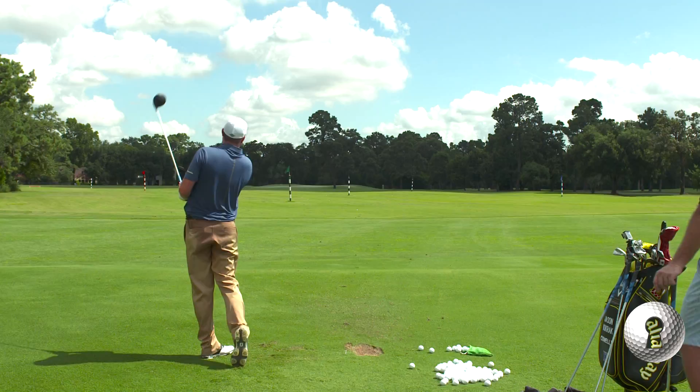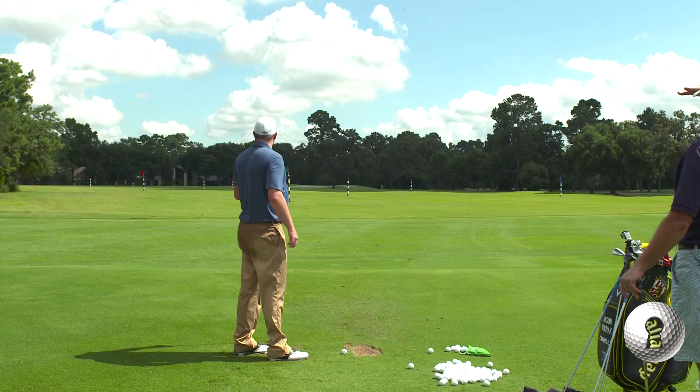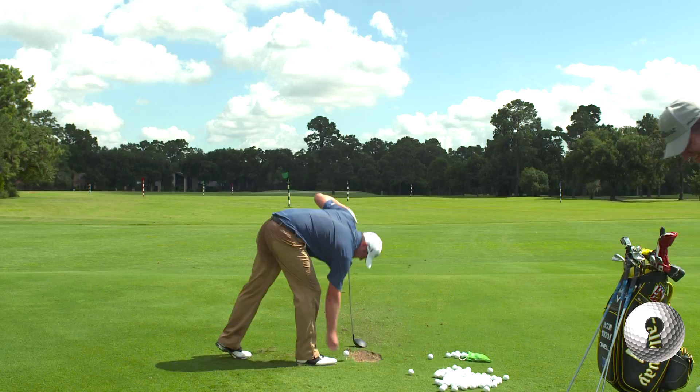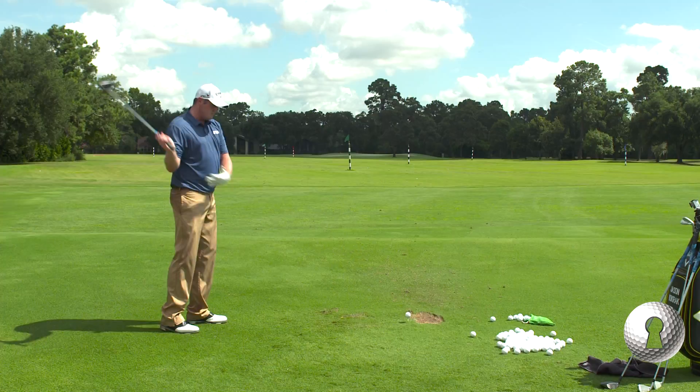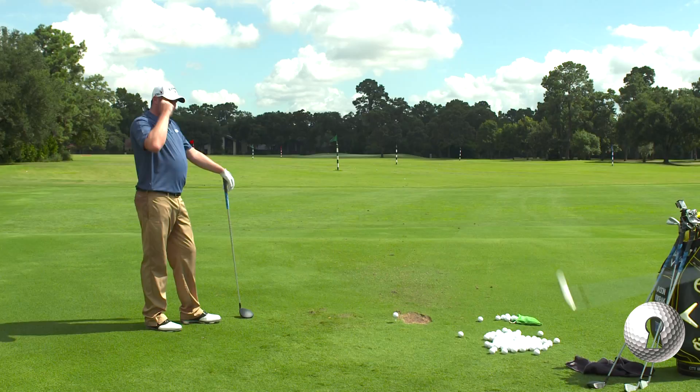How do you get so much power? I give it to the hips. I have a very fast lower body, and I'm a big strong guy, so I'm able to catch up with the arms without flipping at it too much. So what's the sequence? It's wide, wide, and then once I get to the top...